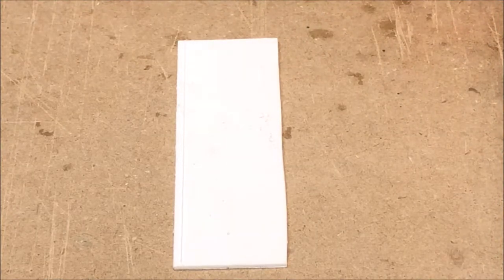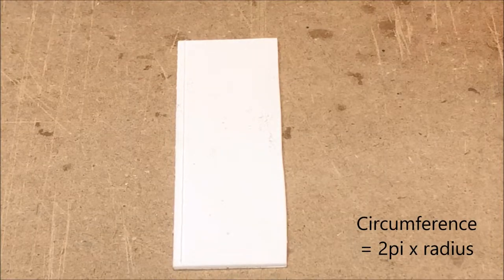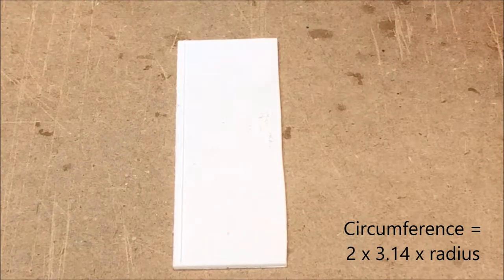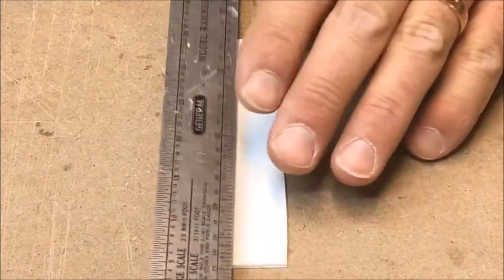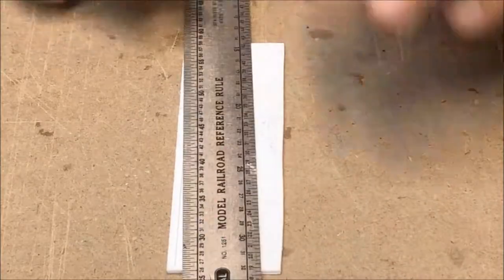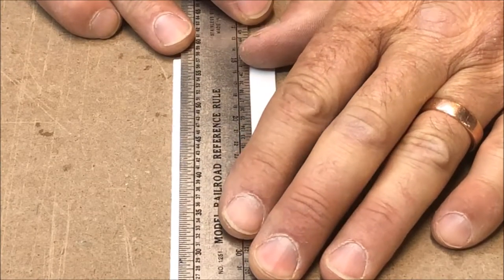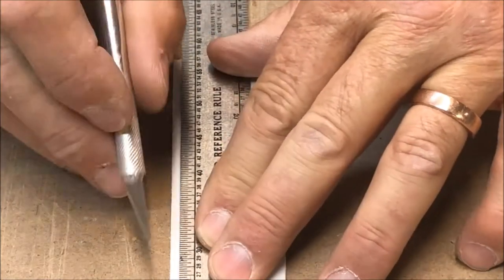If you go back to your simple math, you realize that the one inch circle's circumference is two pi r — two times pi times the radius. My radius would be half an inch, which in scale is 12 inches. It comes out to be about 3.14 inches worth of material I'll need. So I'm going to cut off my 100 thousandths wide piece of 60 thousandths styrene.